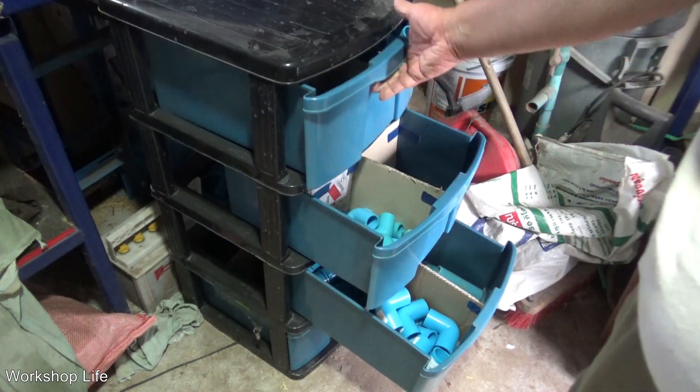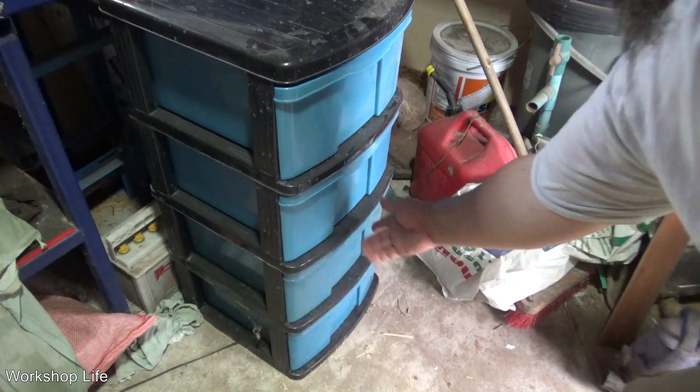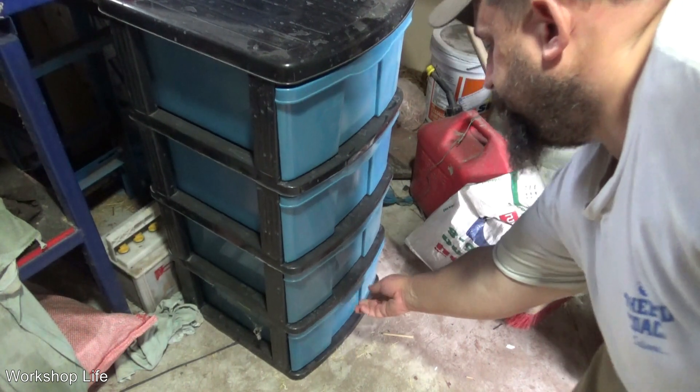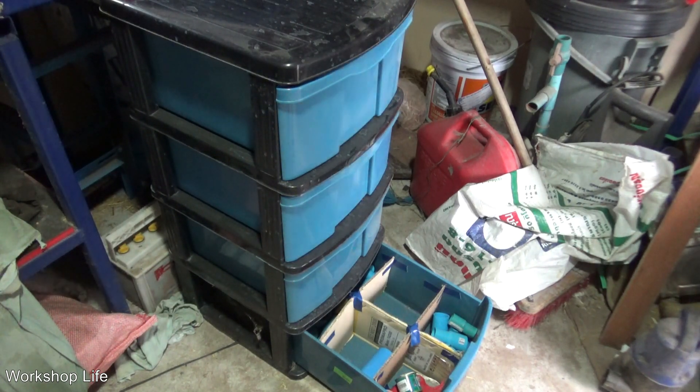I've got a lot of half inch, some three quarters, one inch, and then the bottom one has tools and random stuff. I need to buy some glue — now I know I need some glue.